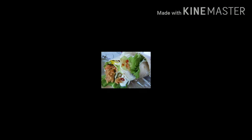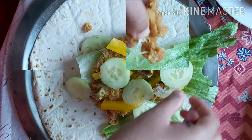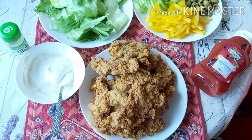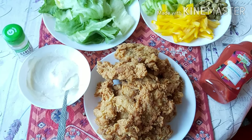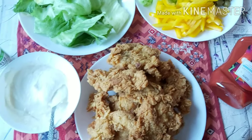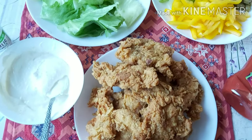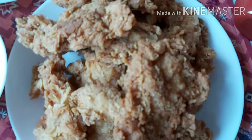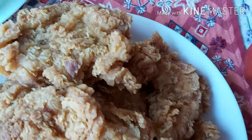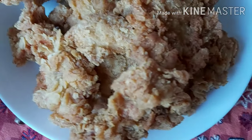In today's video, I will share with you how the preparation of wraps. For wraps, we will use KFC style chicken. If you want this recipe, please tell me in the comments and I will share it with you. As you can see, the chicken we have made is delicious and KFC style — the original KFC is made like this. I would recommend that you all try this recipe; it is crunchy from outside and very soft inside.